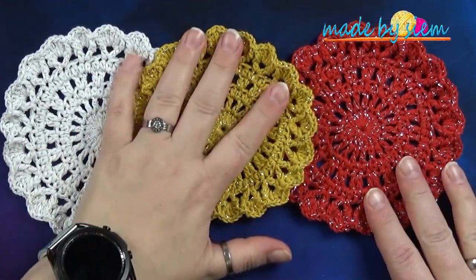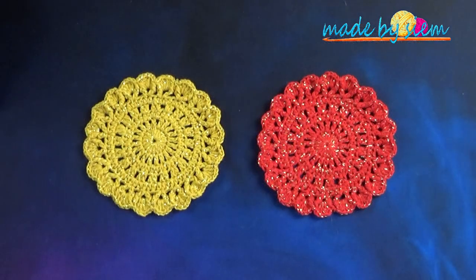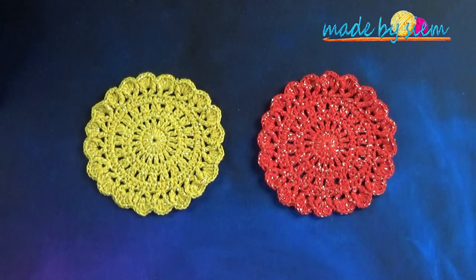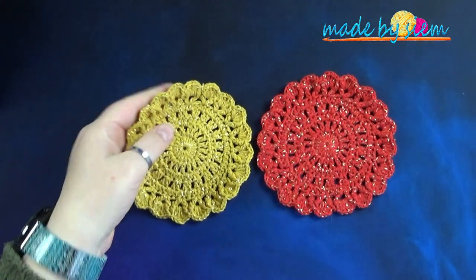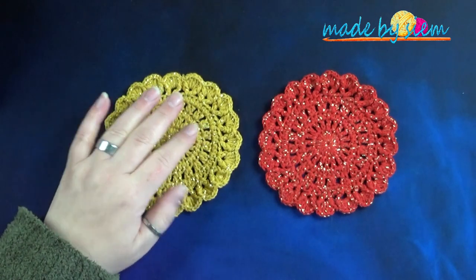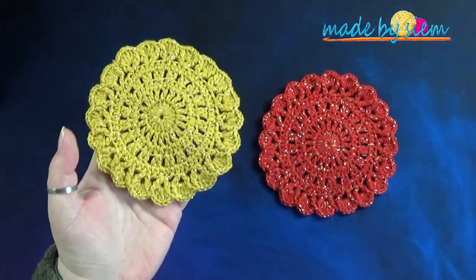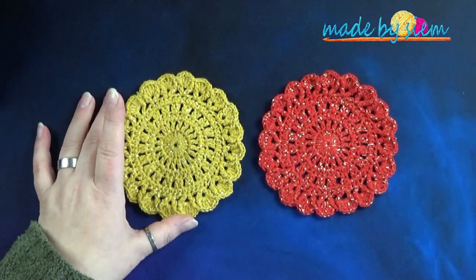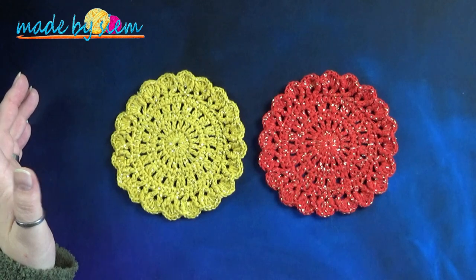Zoals ik je aan het begin van de video ook al vertelde: de witte versie is weg, hij is foetsie. Dus je moet het maar even doen met deze twee. Ik ben super blij met het resultaat, ze zijn super leuk geworden. Ik ga zelf nog een paar maken met het Mr. Che garen dat Desiree ook in pakketjes verkoopt op haar website www.sieradenenzo.nl. Hier beneden in de beschrijving van de video vind je natuurlijk al linkjes. Ik hoop dat je ontzettend genoten hebt van deze video. Heb je er zelf ook wat gemaakt of ga je ze vlug maken? Show ze dan op onze Facebookgroep Made by Seam Headquarters, of zet ze op Instagram met hashtag Made by Seam.